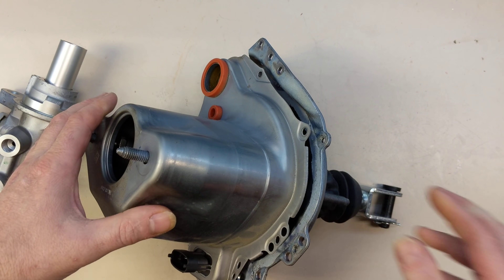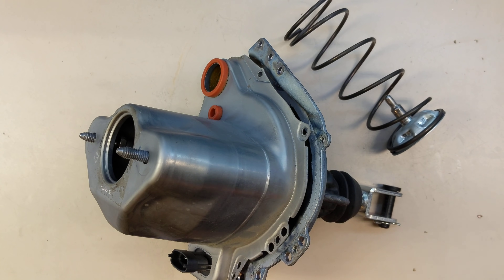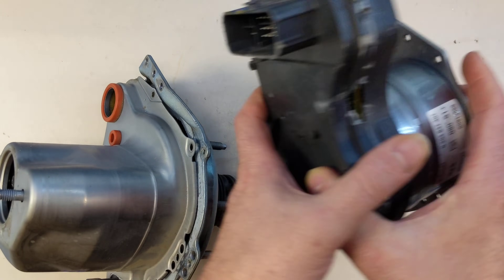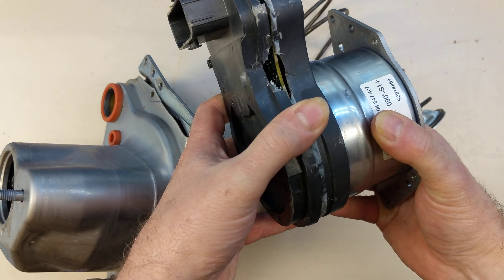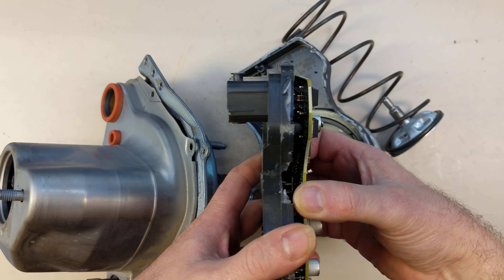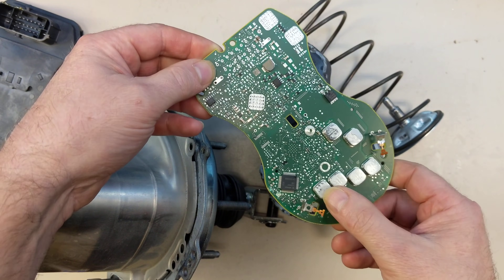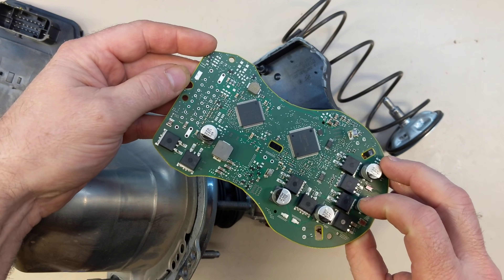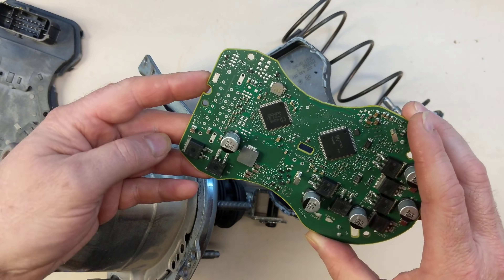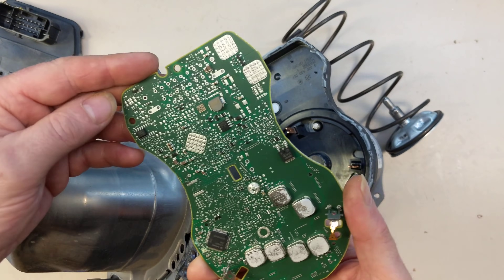I've already taken this apart and it fought me the whole way. Basically what we have here is this motor — a three-phase brushless motor. There's a circuit board in here that has six MOSFETs that drive the three-phase motor, and then two custom controllers that have Bosch numbers on them. There's some power supply stuff in here, and that's basically it.